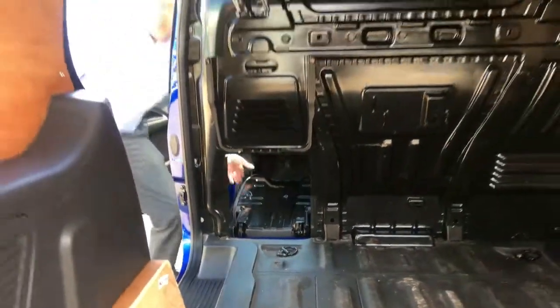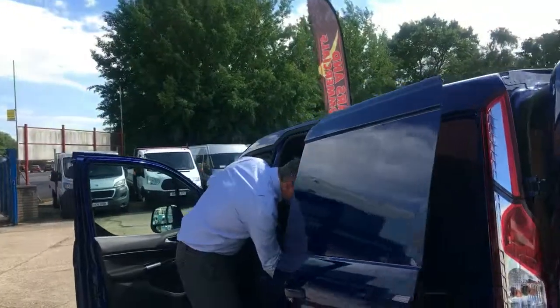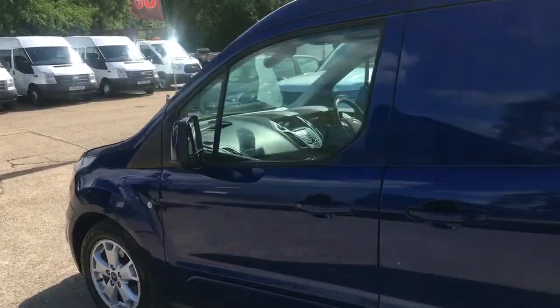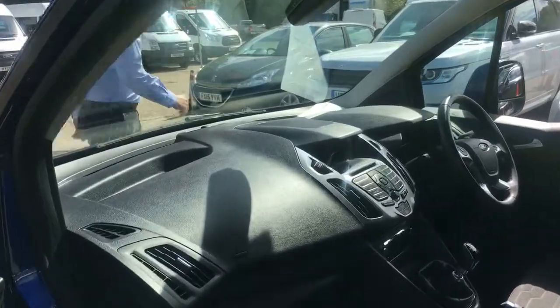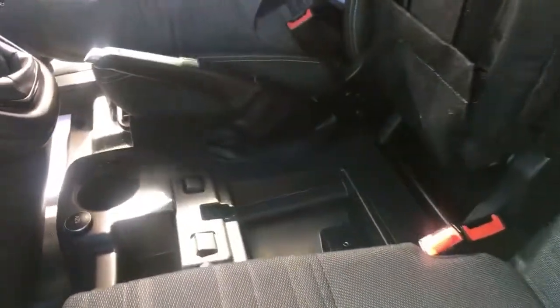Looking at the dashboard and cab interior — all in all, externally the vehicle is in really, really good condition. The seats are in great order: no marks, no stains, no wear. Being the Limited model, you get three seats and there's a good little storage compartment hiding away underneath the centre seat.